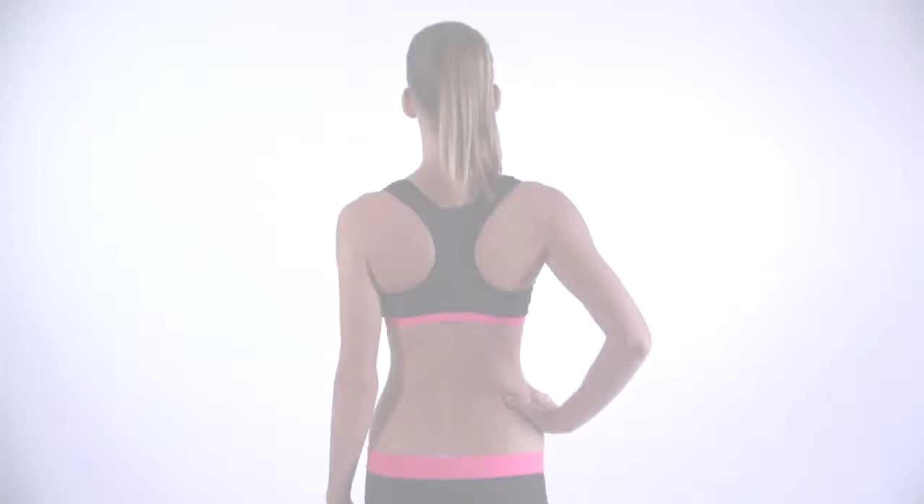Hi, this is the Dragonfly Sporty Top Review. The Dragonfly Sporty Top is a simple, classic razorback bra offering maximum support even during the most intensive workout.